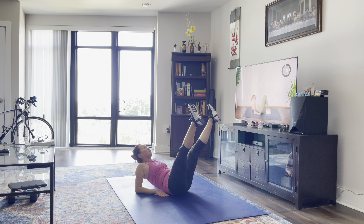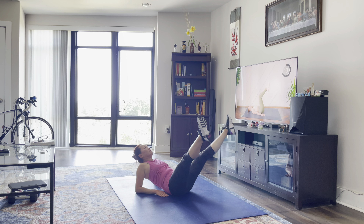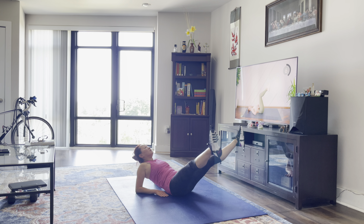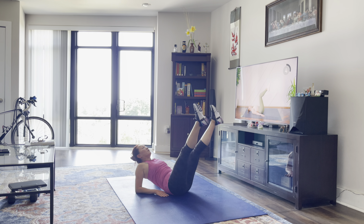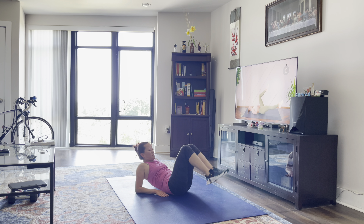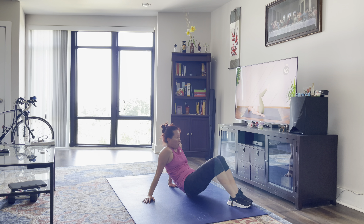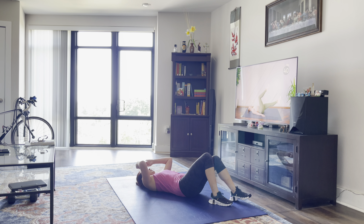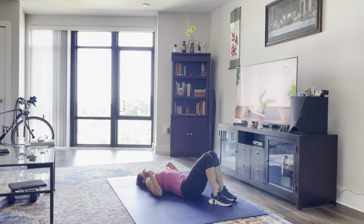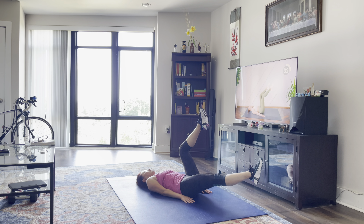Coming onto your back, knees are in a tabletop position. Make sure you find that position where your low back is pressed to the floor. Then from here, you're going to draw one leg at a time — stretch it out, toes reaching toward the opposite wall, and then bring it back to center. Toes should not touch the floor, heels should not touch the floor, and your low back should stay pressed to the floor the whole time.